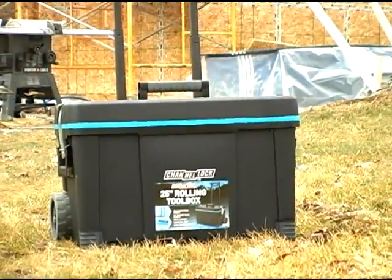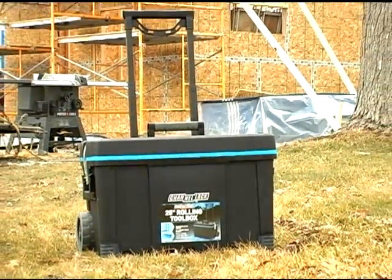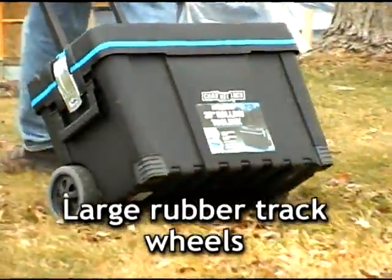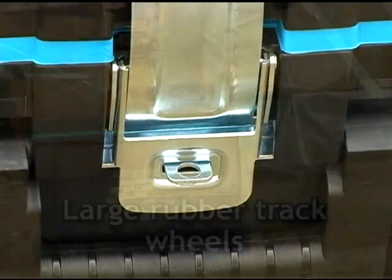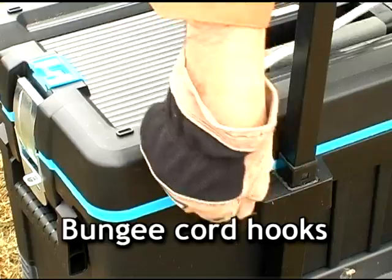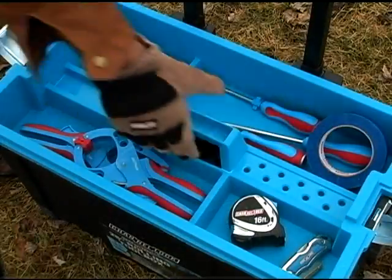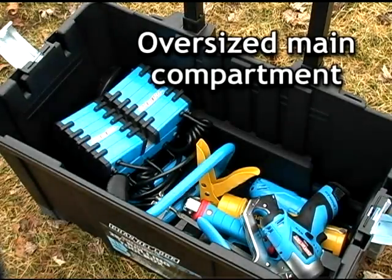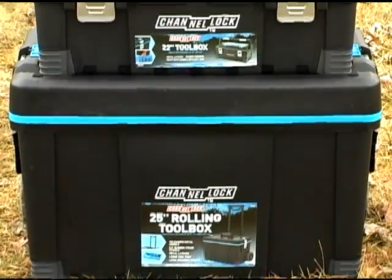For even more storage space, the 25 inch rolling toolbox has a telescoping handle and large rubber track wheels for easy portability. This lockable toolbox also features level securing straps and convenient bungee cord hooks.